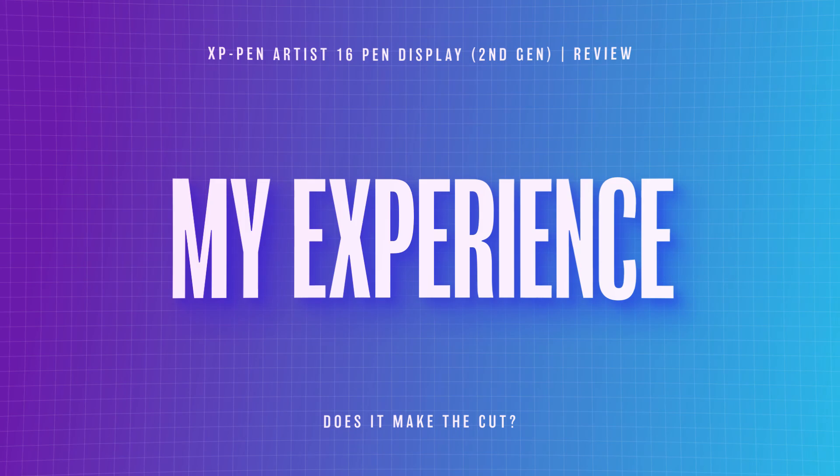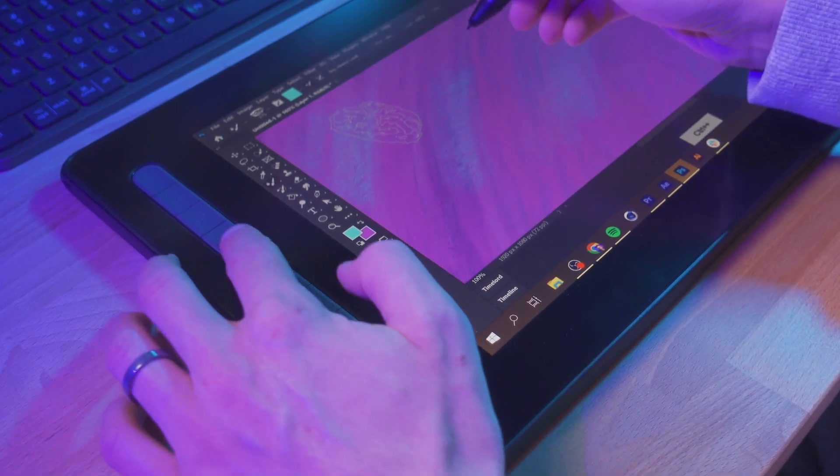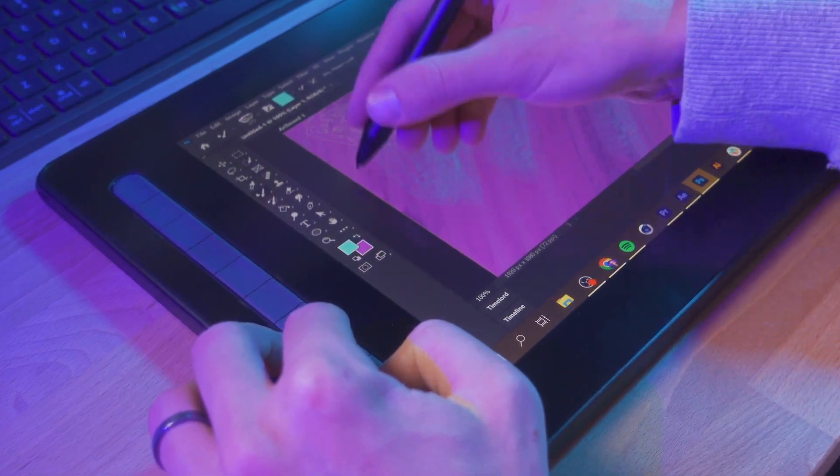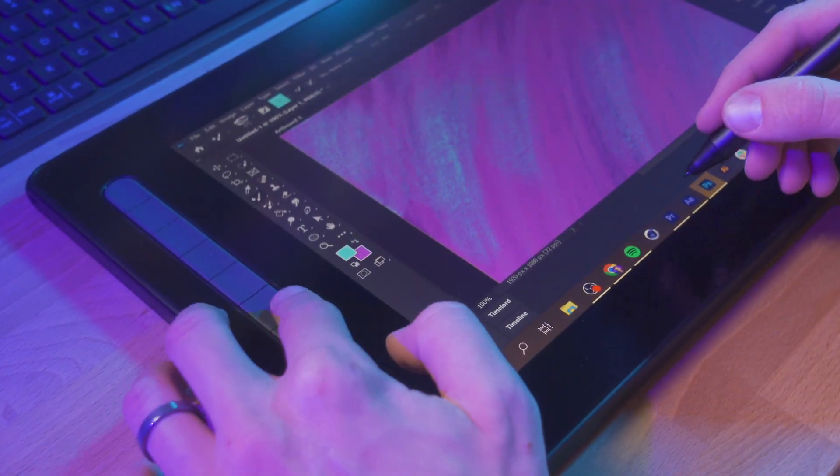My drawing experience with this display has been nothing but positive. The pen pressure, tilt sensitivity, and general responsiveness of the pen is great inside of Photoshop. And with those physical buttons on the left side, it's very easy to get into a routine of how you like to work, quickly switching between the tools that you use most often, and just having a good time drawing.